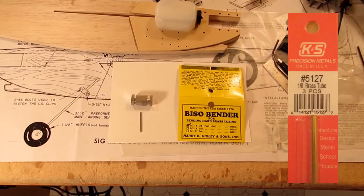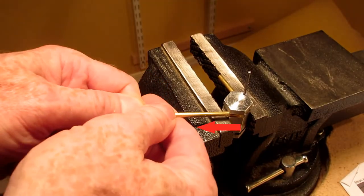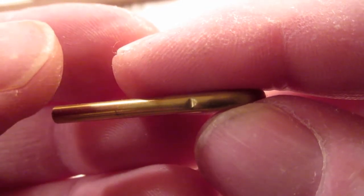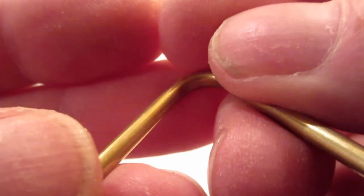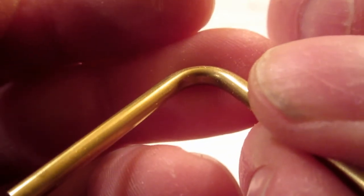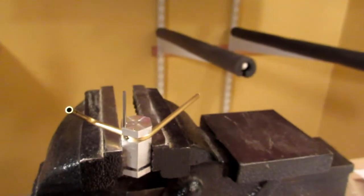I decided to try a new bender for hard brass tube — it comes with pretty good instructions. The trick is to pull as hard as you can when wrapping the tubing around the bender. I made a bend much tighter than 90 degrees. You end up with a small dent where the bender's pin was located and a bit of concave collapse on the inside of the bend. As this is only a vent line, I'm okay with that. A big advantage to this bender over the Dubra one is that there are no handles in the way when doing compound bends.